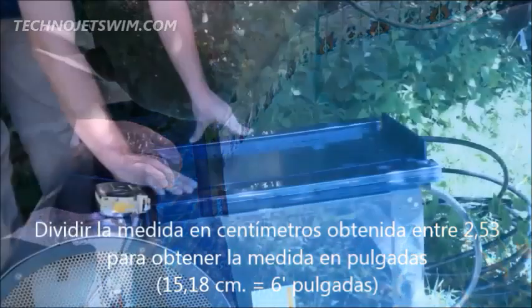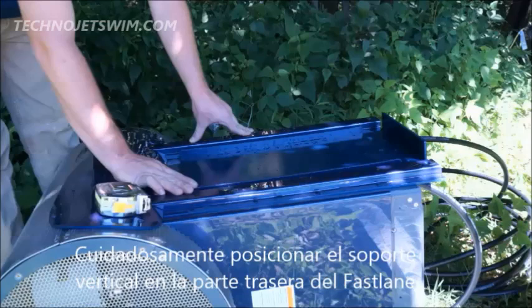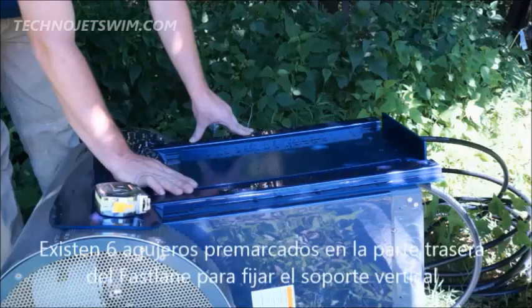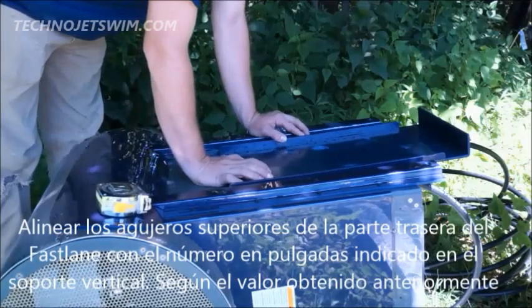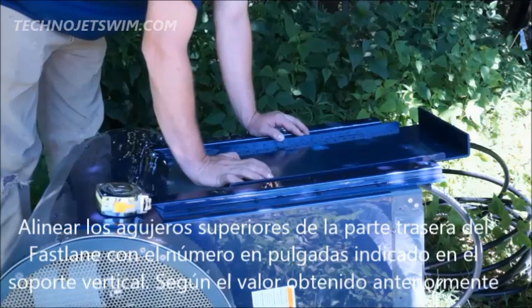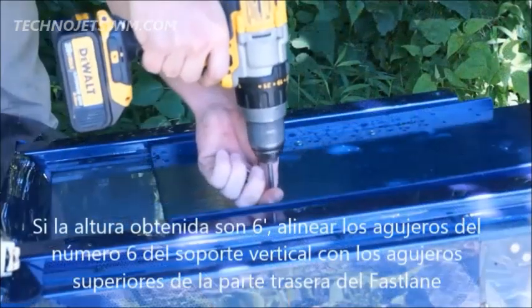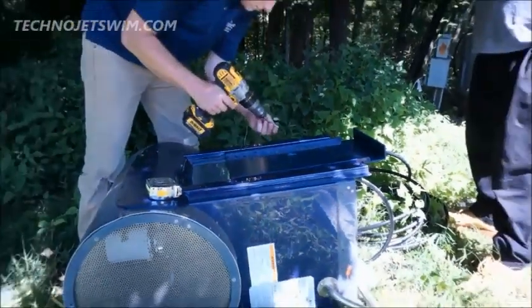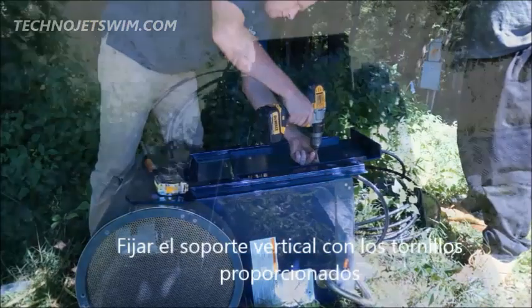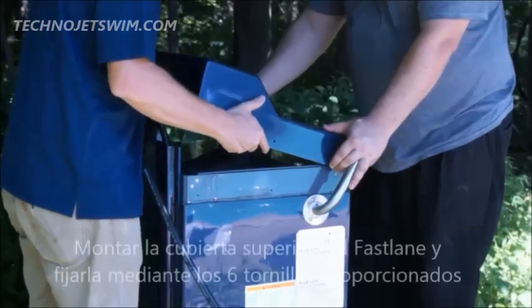Carefully lay the assembled fast lane down on its front face. There are six pre-drilled holes in the center of the top housing between the protective hat channels. Align the top set of holes in the rear of the housing with the appropriate number hole in the hanger bracket. If the freeboard is six inches, then align the number six holes with the top holes in the housing. When the hanger bracket is positioned on the housing, use the provided three-quarter inch screws to attach.